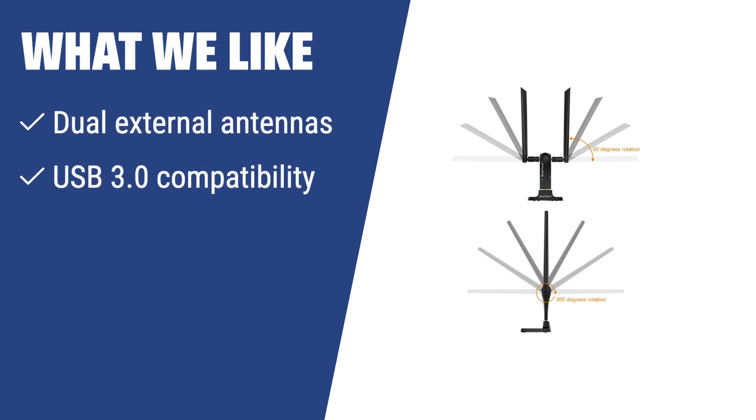What we like: If you have a large house or office and need a strong Wi-Fi signal, you should consider the Brothers Trend AC1200. With dual external antennas, it provides a much stronger connection within a wider range than other adapters. If you're looking for fast data transfer, connect it to USB 3.0 for 10 times faster performance. And if you use gadgets running different OSes, it's compatible with Windows and Mac.